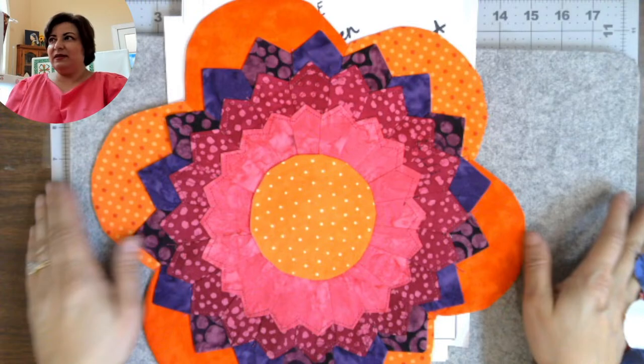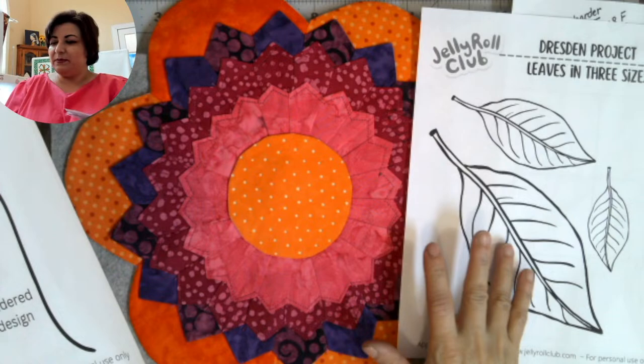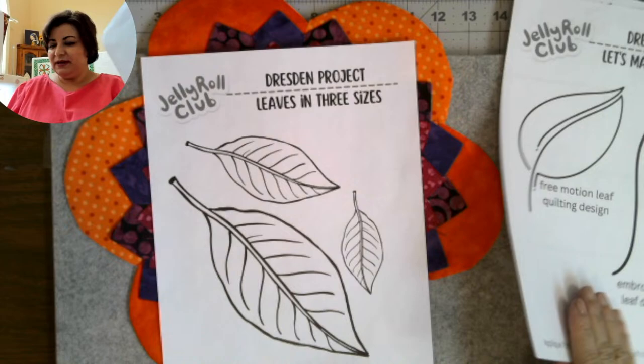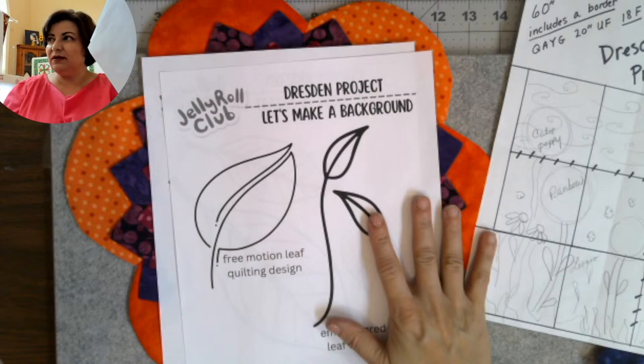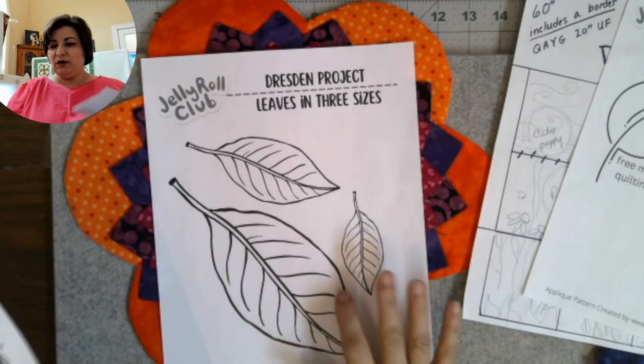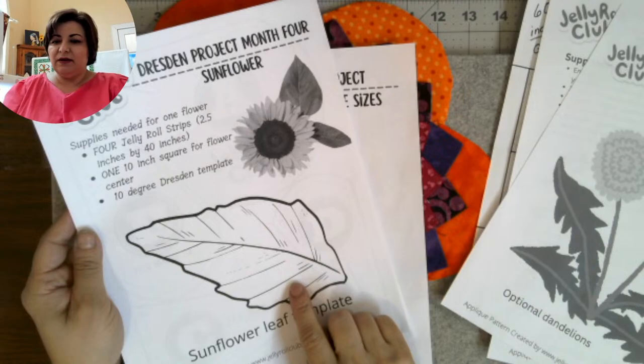This is my biggest flower, so she's going to need a pretty substantial stem. I have a variety of leaf sizes — I put this in the handout, it says leaves in three sizes. The largest leaf will go with the big flowers; medium leaves with medium flowers; tiny leaves for the small ones. I also have some free motion quilting motifs I'll use at the very end to add depth around the finished flowers.